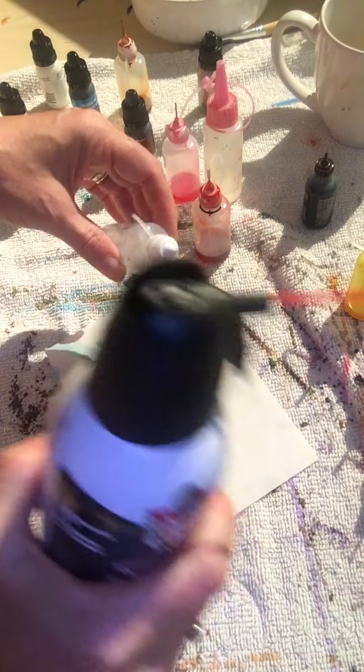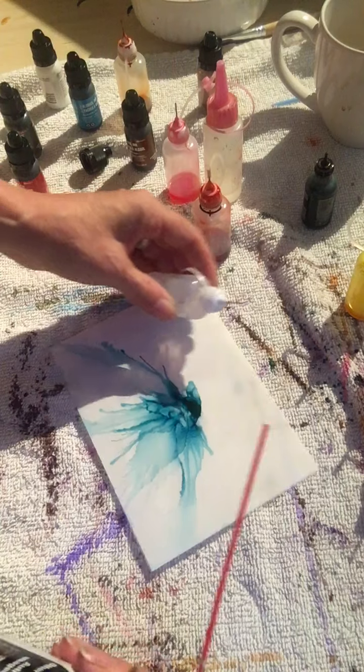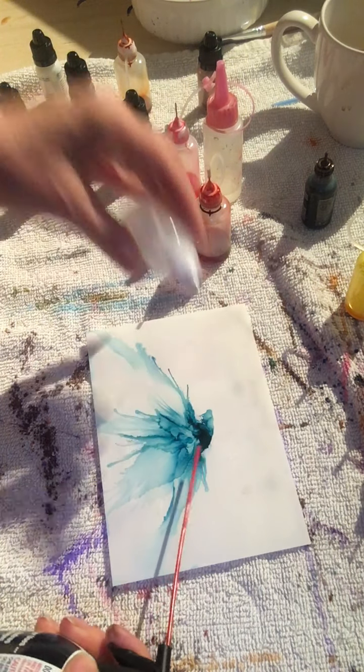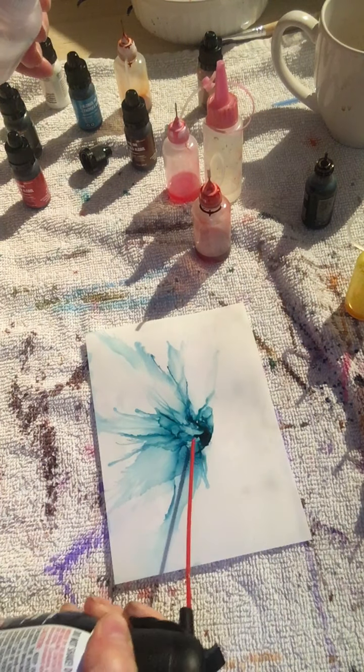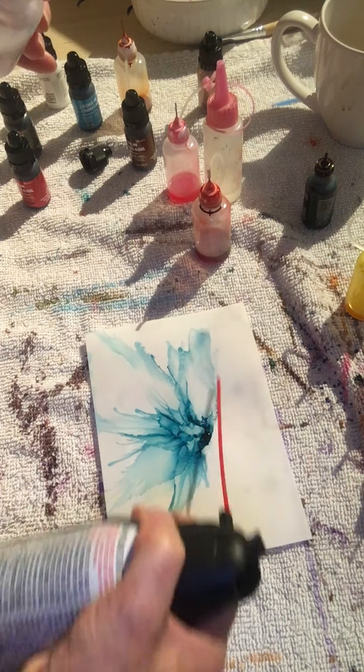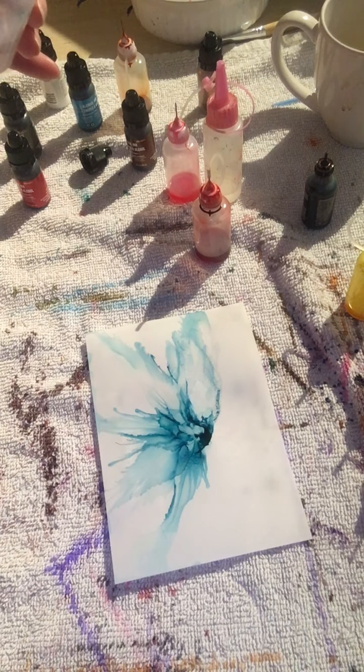Now this can is really, really cold so I'm just gonna switch to another bottle. This one's already shooting ice — that didn't work because it's shooting ice. I'll grab another one.